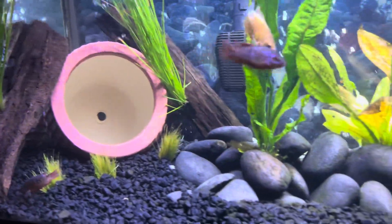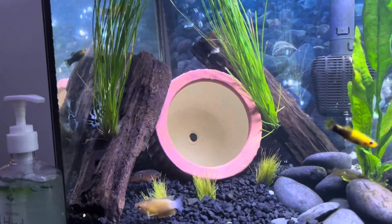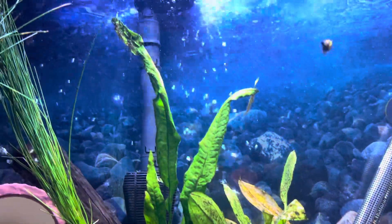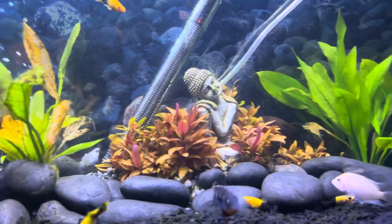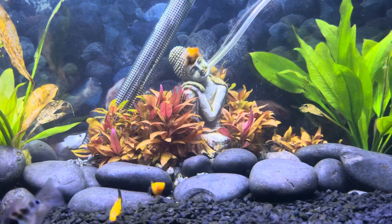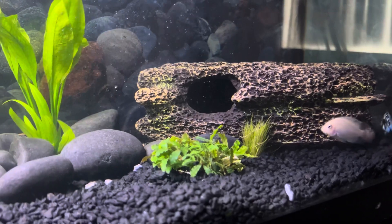As far as the aquascape goes, I've got two grassy-looking plants covering the little hideout pot, and some smaller grass plants in the front. I've got a fern here that's already producing baby ferns. I've got some amazon swords — I have three of these, I need to get in here and trim them up a little bit. I forget the name of this plant right here but they're really nice, they took very fast and they're growing pretty good.